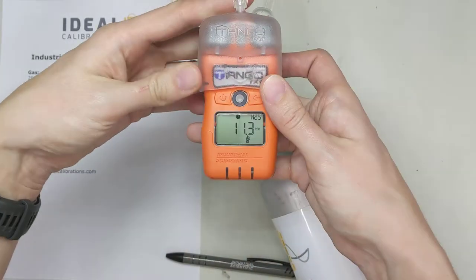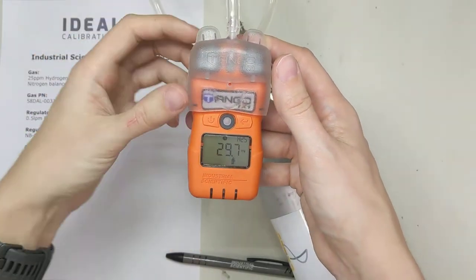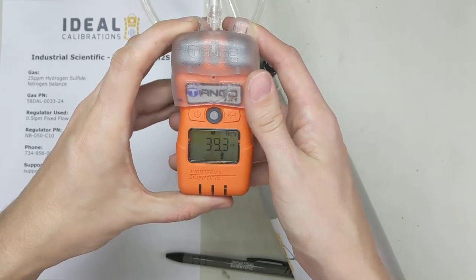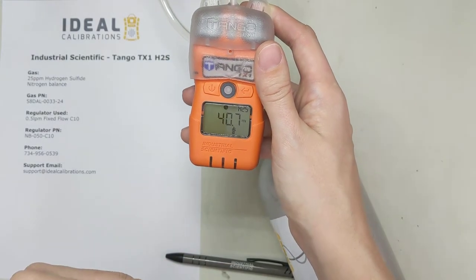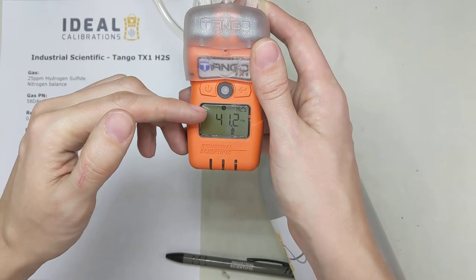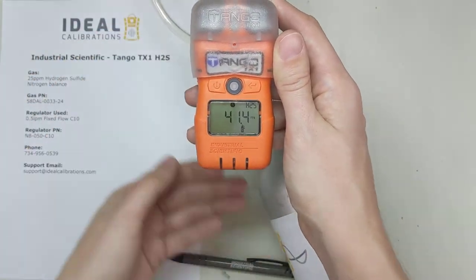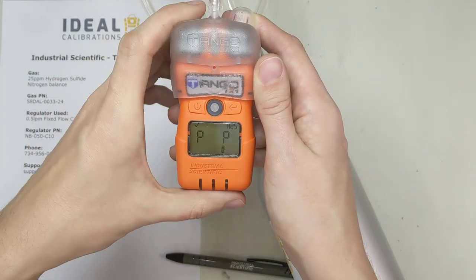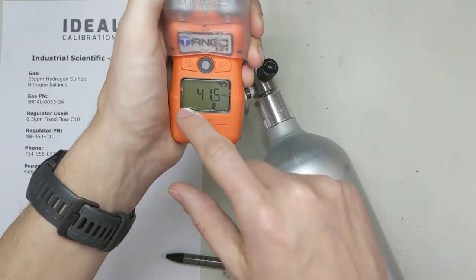Make sure the adapter is clipped together properly with no gaps where air can flow out, because that will affect your calibration. Industrial Scientific does something different than most other manufacturers here — they show what they call span reserve. Once you're above 25, this is the maximum value the software could adjust up to based on how your sensors are performing. Over time, as the sensor ages, this will start going down. Once you're below the amount on your calibration gas, you'll want to reorder it — you've got a few more cals, but you should stop. We've got pass and pass, so we're going to turn the gas off.